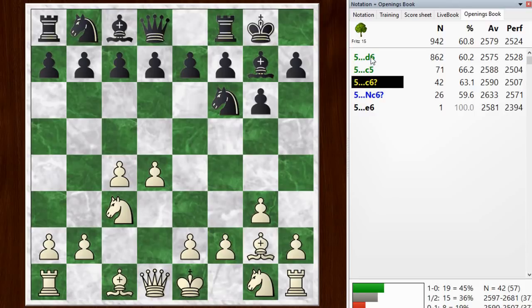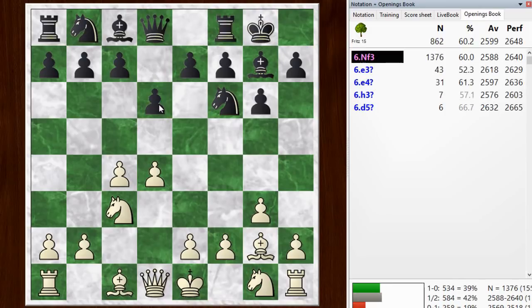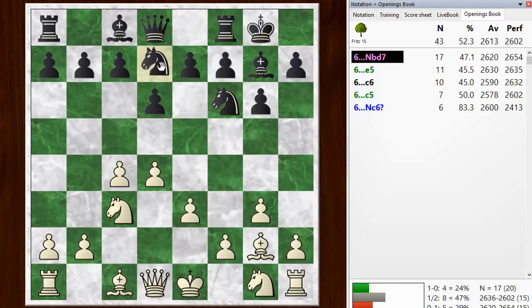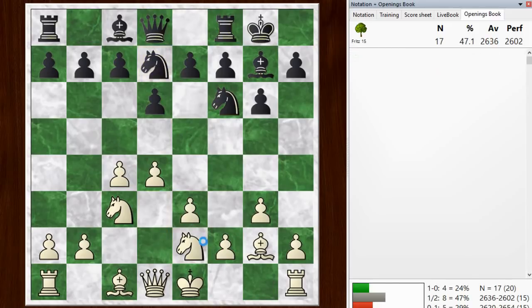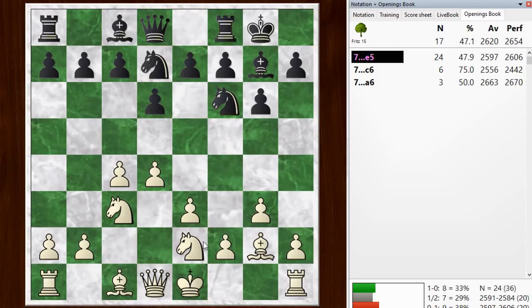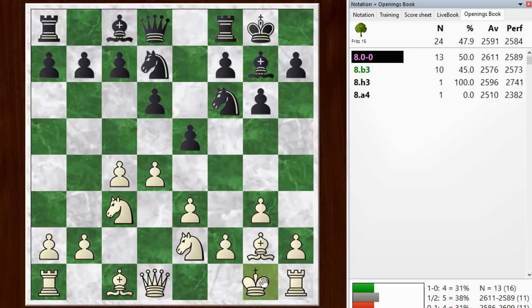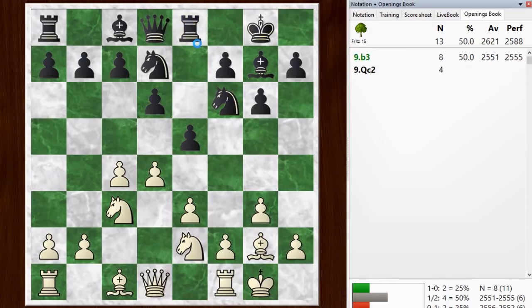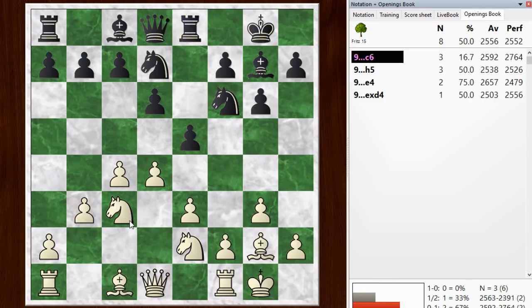If black continued with the main line going d6, I don't play knight f3 here — I avoid knight f3 and play e3. After, say, knight bd7 or e5, I put the knight on e2. This is the kind of setup I'm going after. The King's Indian players will typically play e5, and I can castle. With rook e8 and b3, you can see the whole setup. Then this bishop can go to b2, acting as a counter to black's bishop.